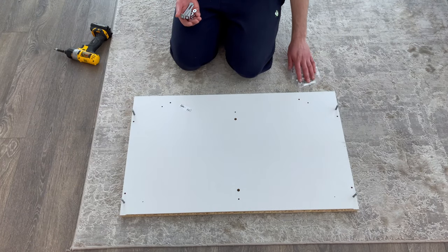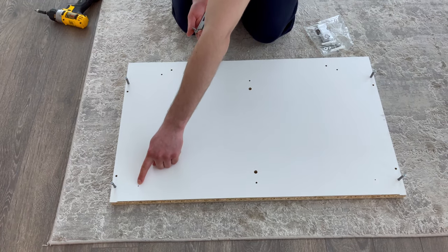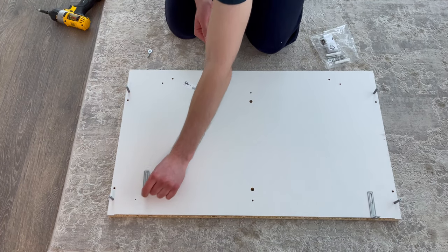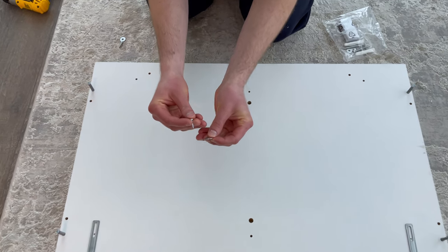Now grab the wall hardware bag and get two brackets, two washers, and two screws. The brackets will be secured into these two spots — it's going to look something like this. Place the brackets in position, put the washer through the screw, then secure the bracket using the screw. Just make sure that the screw doesn't go all the way in.